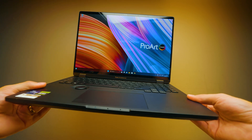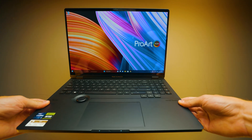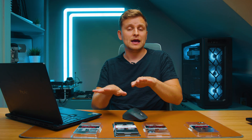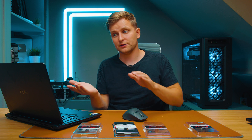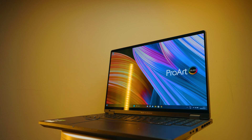I like that ASUS did this — they give you 32 gigabytes and leave the free upgrade option. When you upgrade, you don't just get more capacity but also more performance. You don't have to throw away the factory-installed stick, just add the secondary one. Unlike laptops that come with dual 16-gigabyte sticks where upgrading means discarding them, here you just add to what's already there.